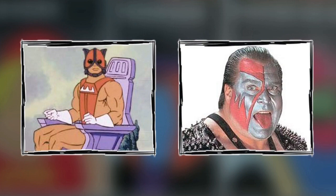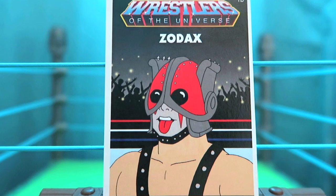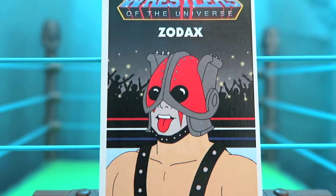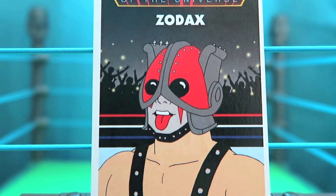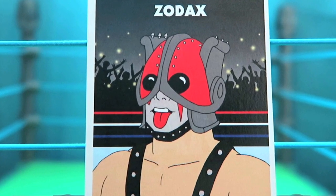When you combine Zodak with one of the members of Demolition Axe, you get Zodax. Keeping in theme, he kept the look of Zodax but added in that Demolition Axe flare. He's got the face paint and the classic Demolition spikes on as well.